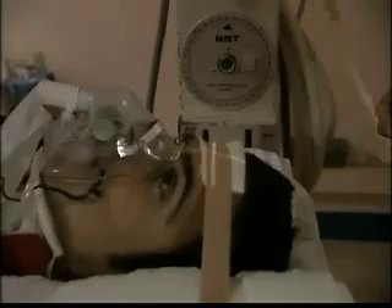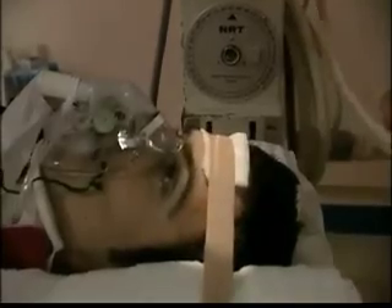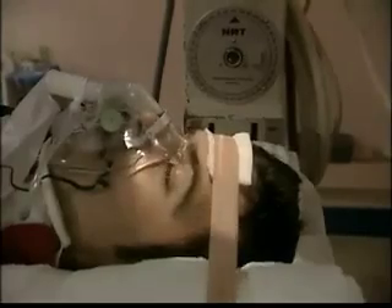The beam must be carefully aligned to the area of the patient under examination. The white light highlights the area that will be exposed to the X-ray beam.